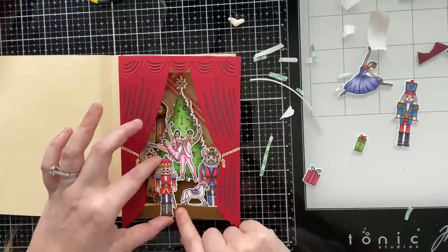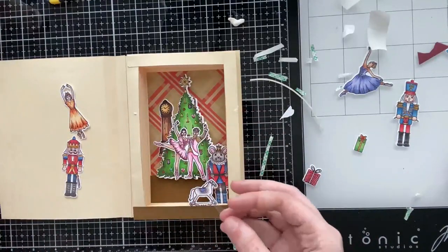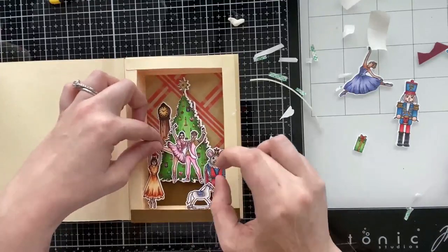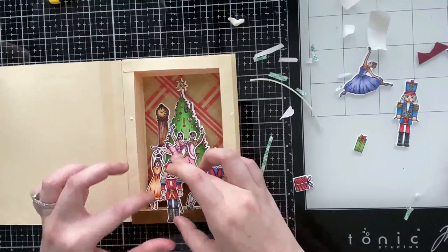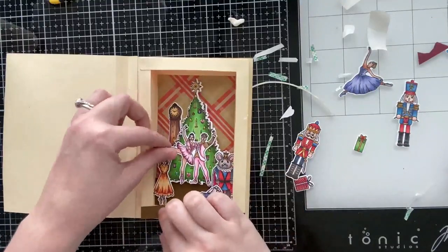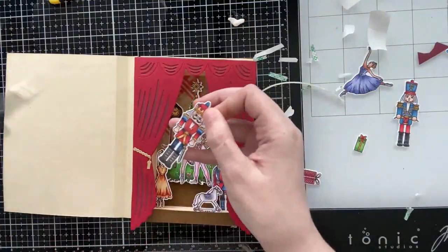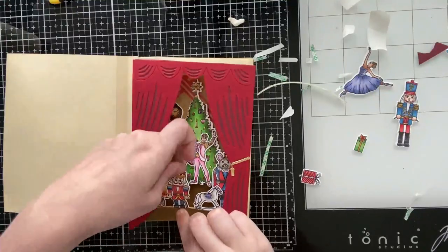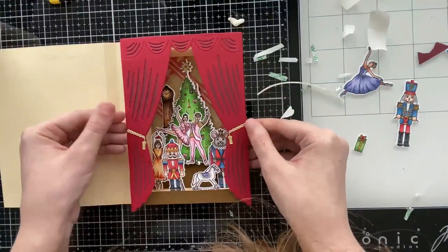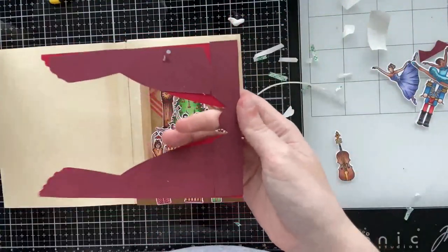I wanted the nutcracker right in the front so he definitely stands out, but for this ballerina I wanted her a bit taller without going all the way to the bottom of the page. So I add a clear acrylic stick behind images I want positioned higher up — you can use acetate or cardstock instead; you don't see it anyway because it gets glued behind the pages of the book. The nutcracker gets glue behind his boots and is placed in the very front row of the book page.